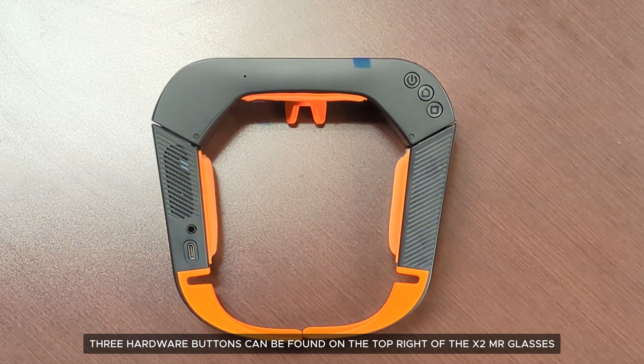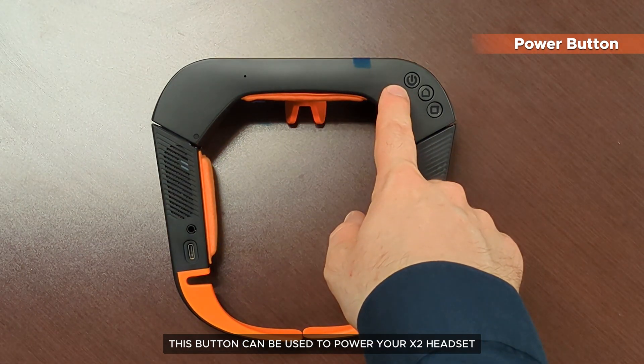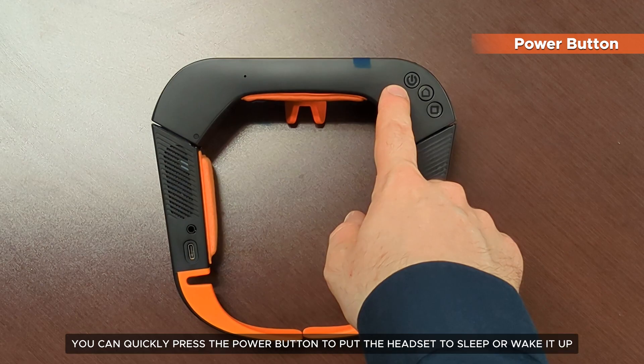The three hardware buttons can be found on the top right of the X2 MR glasses and provide a number of functionalities. Starting from the front, we have the power button. This button can be used to power your X2 headset. While the headset is running, you can quickly press the power button to put the headset to sleep or wake it up.